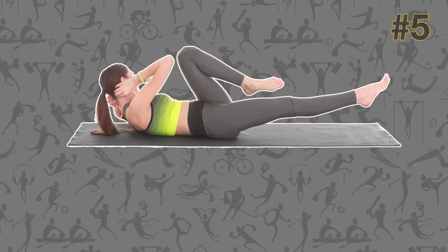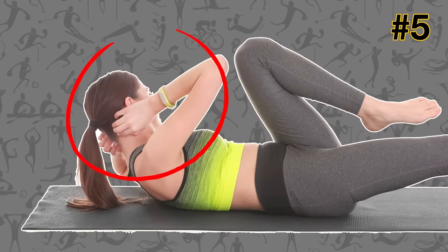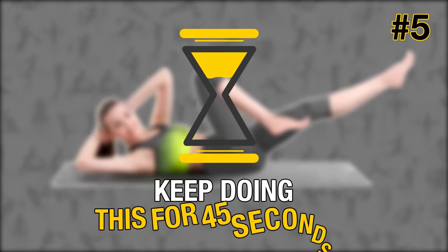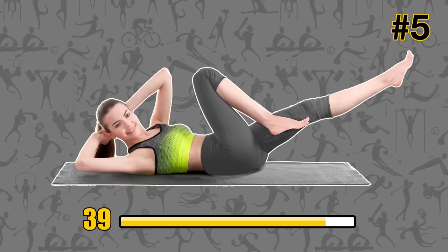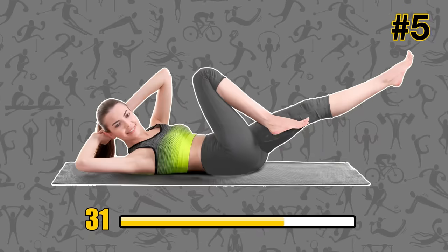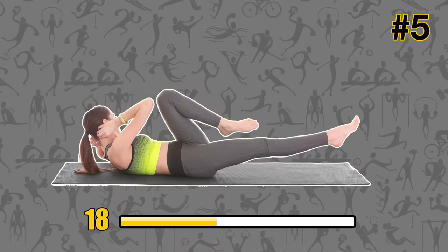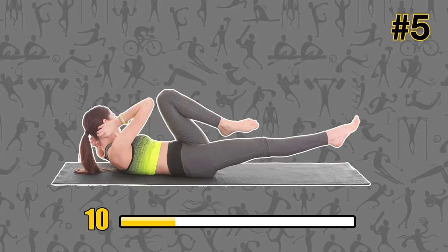Bicycle crunches. Lie down on the mat with your lower back tightly pressed against the floor. Put your hands on both sides of your head. Engage your core to lift your shoulders and legs up off the ground. Now touch your right elbow to your left knee. Straighten your body back out and then repeat the same movement with your left elbow and right knee. Keep doing this for 45 seconds. This exercise works your upper and lower abdominal muscles as well as your obliques — great for targeting that annoying muffin top. Bicycle crunches also train your quads, hamstrings, your hips, and chest muscles.